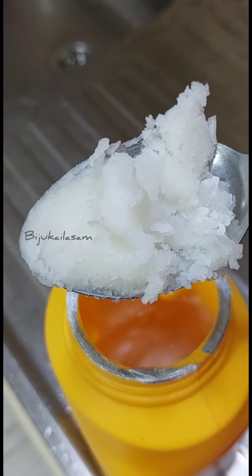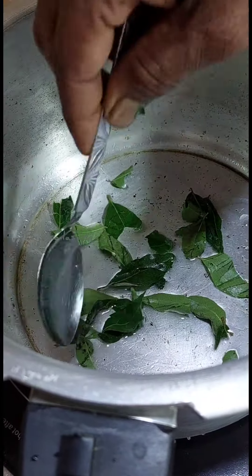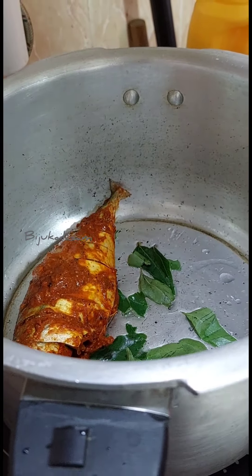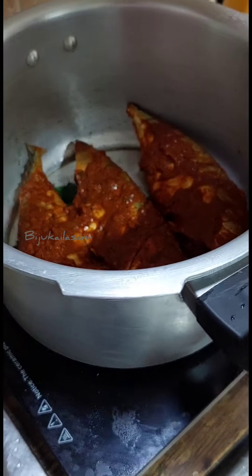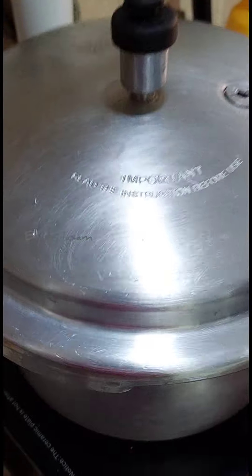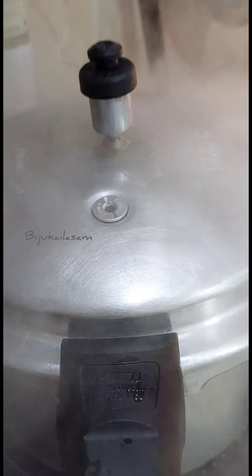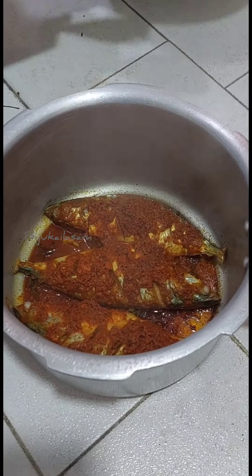I'll show you how I can use this. You can add a little bit of the curry in the middle. After it cooks, press in the middle and press the table.